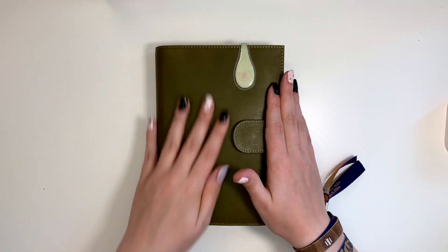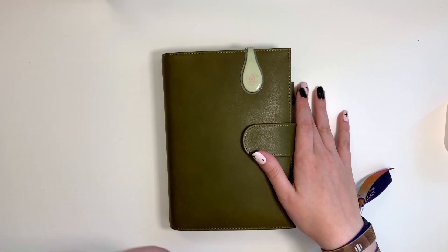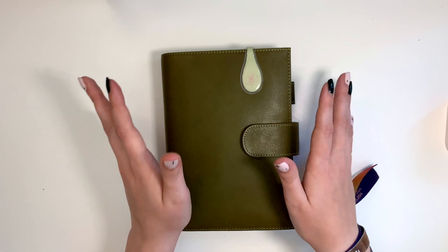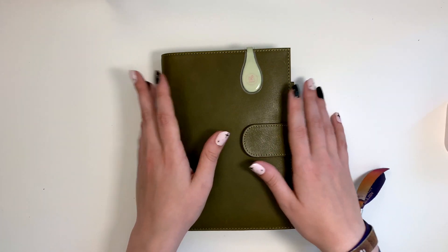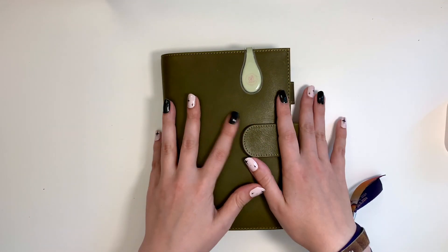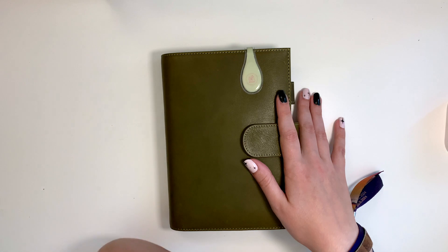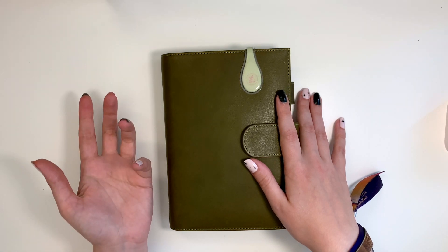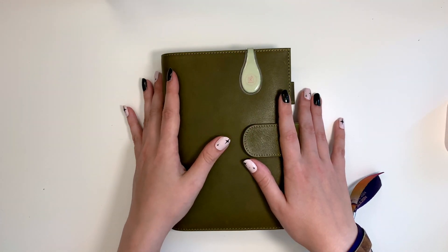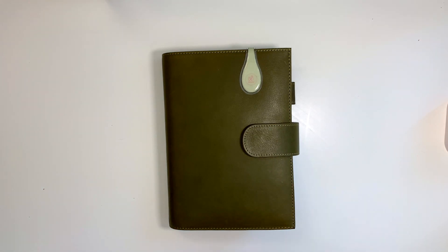Hello planner friends! In this video I am going to follow up on my Common Planner setup. In my latest video I showed you the initial setup using the stickers that Sterling Ink sells to go with the undated planners — I put on the stickers, the clear cover, and everything into my Hobonichi. In this video I'm going to do a walkthrough of what I did since then, because that video was already quite long. After that video I sat down and decided what I want to put into this planner.